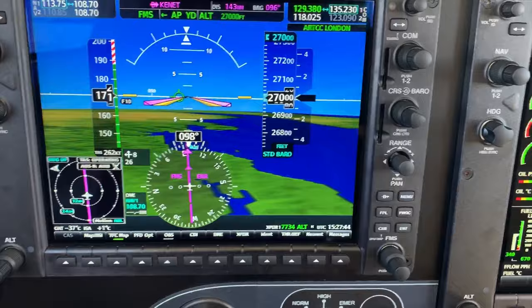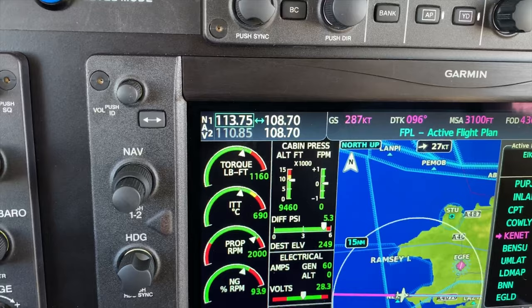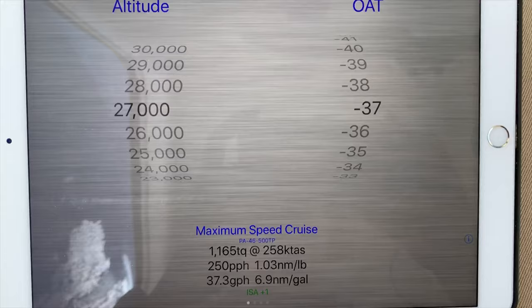Which has currently given me a true airspeed of 262, and a little bit of a push — 26 knots of tailwind, which is nice — which has given me 287 knots of groundspeed. And we have a nice application on the iPad for the Meridian, or the M500, which is called Torque.